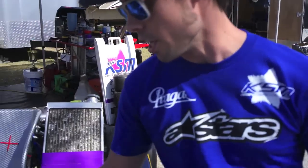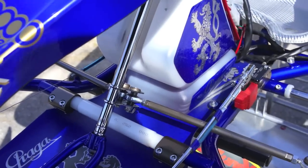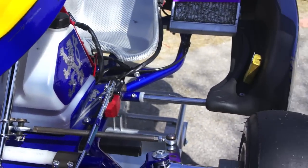Specific things we're doing with Calvin this weekend with the Praga racing chassis — a little bit different from other tracks, with this being a high speed track. We're actually slowing his Ackermann down. His hands are quite fast on the steering wheel, so we're trying to help him with the chassis being adjusted to his driving style and slowing him down to create more speed.